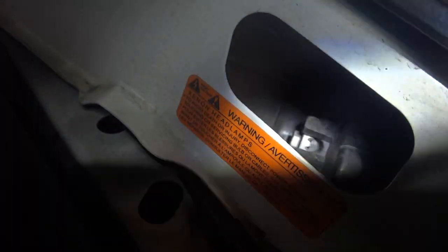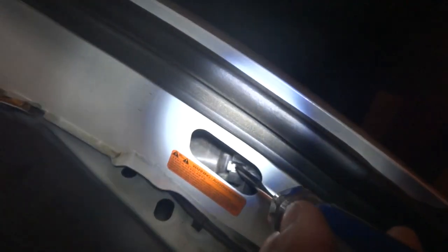You want to get your flathead screwdriver in there and just turn it a little bit — turn one way or the other. It will take a decent amount of turns to get a result; you can only turn about one turn each time you move the screwdriver. Play around with it and that'll do your driver's side.